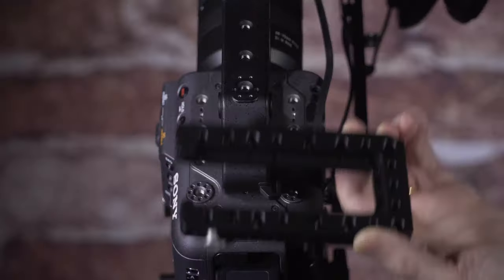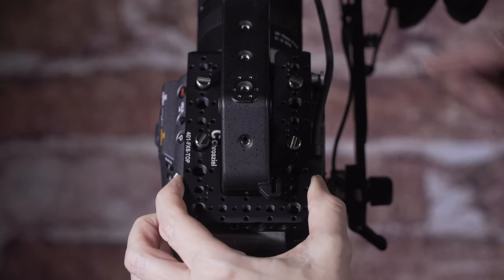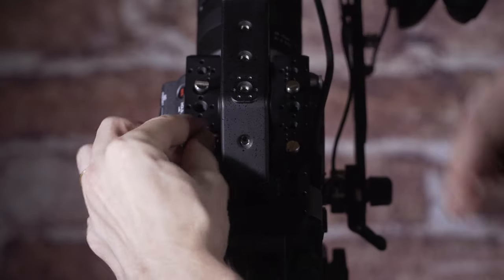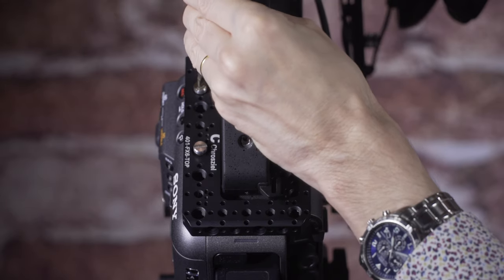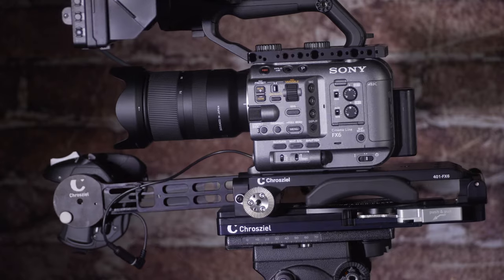Starting at the top with the cheese plate — it's very easy to fit to the camera. It just slides up into place around the existing handle and four screws secure it in place. You don't need to remove the top hand grip or anything like that, so it doesn't interfere with the GPS functioning. It gives you lots of quarter-twenty and three-quarter inch mounting points for all your accessories. It's very well made and incredibly light.